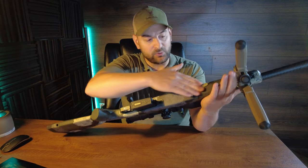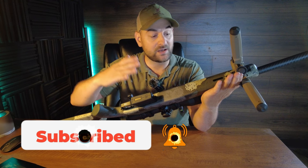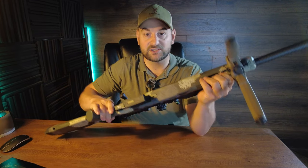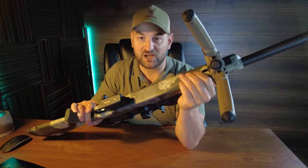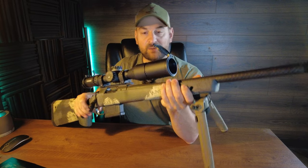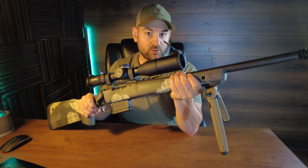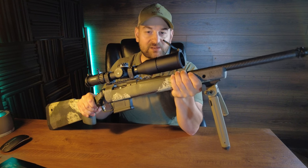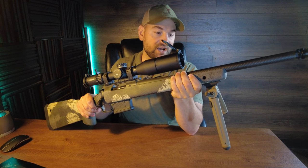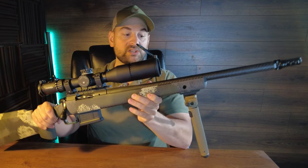Coming forward down the forend, you have a relatively flattened bottom, great for resting on a barricade or a bag, with a slight angle cut on the edges toward the front. It has integral M-LOK built into the bottom, which is awesome because it allows you to attach things like this Magpul bipod. It also has a flush cup on both sides of the forend so you can easily attach a QD sling to the front. The forend contour is a little beefier than medium — more boxy than a Ruger American but not a benchrest-style stock.